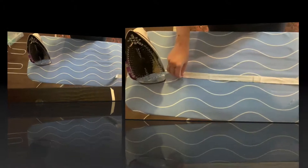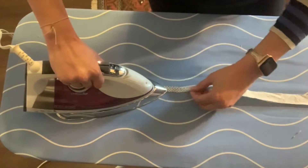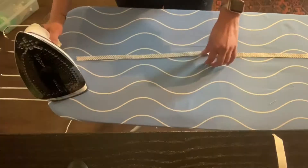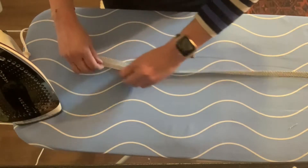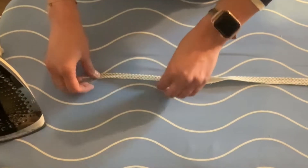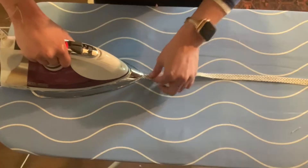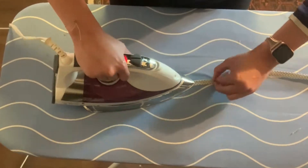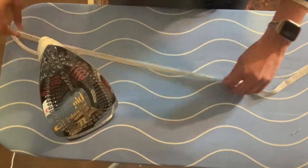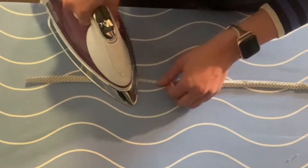First, fold the fabric in half down the length of the strip, wrong sides together, pressing as you go. Next, open the strip and fold the edges in towards the center crease you just made and press. Do this down the length of the strip. Finally, fold it in half again and press along the original center crease you made.